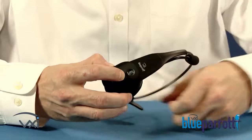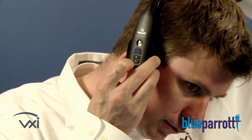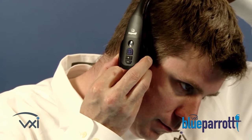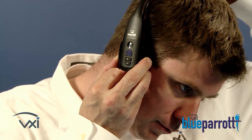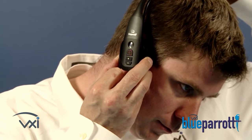We begin the pairing process by holding down the headset multi-function button until the lights alternate red and blue. You will also hear 'Power On,' then 'Discovering' from the speaker. Be sure to wait for both prompts and the alternating lights — this can take approximately 8 seconds.